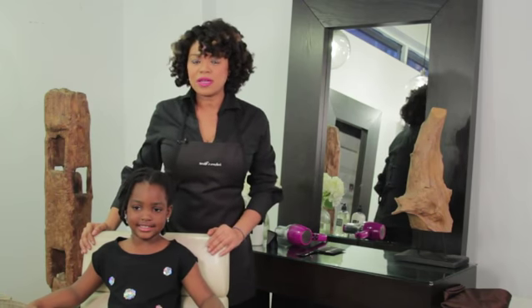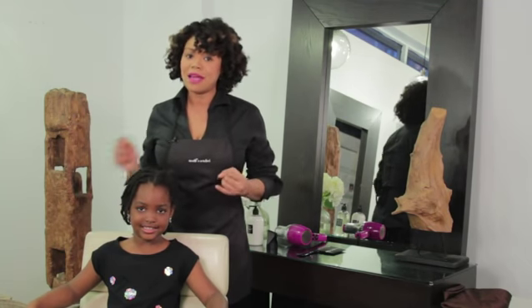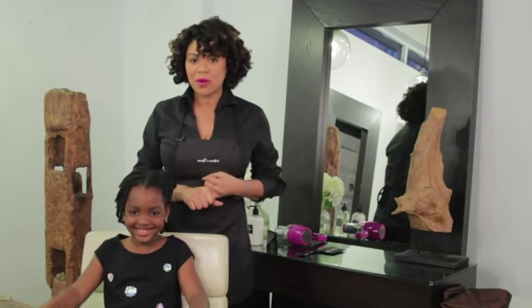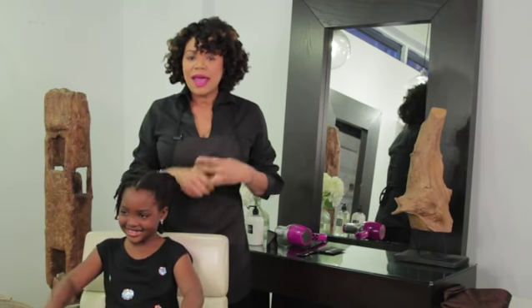One other thing that's really important is to detangle properly. Joy can tell you that it's not that great when your hair is really tangled and the person detangling the hair is not being careful, and not using cream-based products. We like to use cream-based products because they have a little bit of water and a little bit of oil, and both those things work together for detangling.